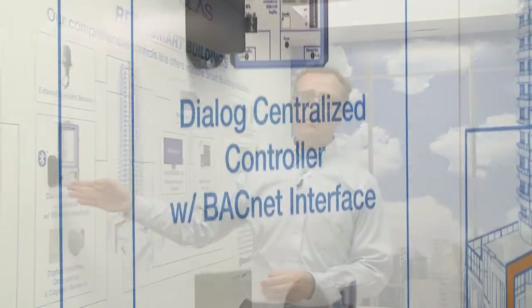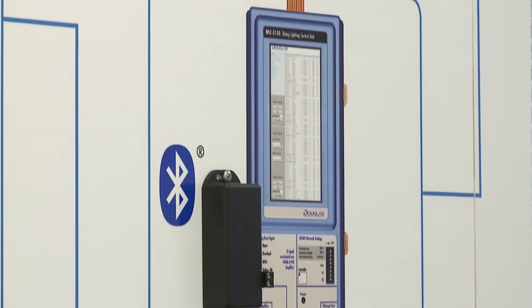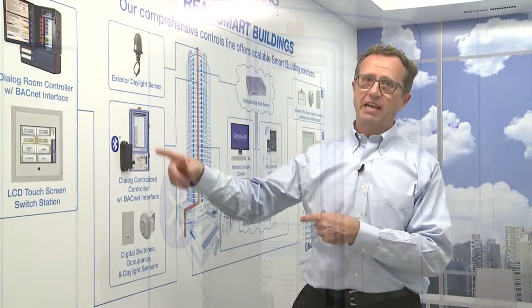Bluetooth provides some flexibility from the installer side and also from the control side. We have a few applications we're focusing the product on, and it ties right into our centralized system. We've got a wireless gateway right here. What this does is provide communication via Bluetooth from any of our devices back into or out from our Dialog centralized control system.